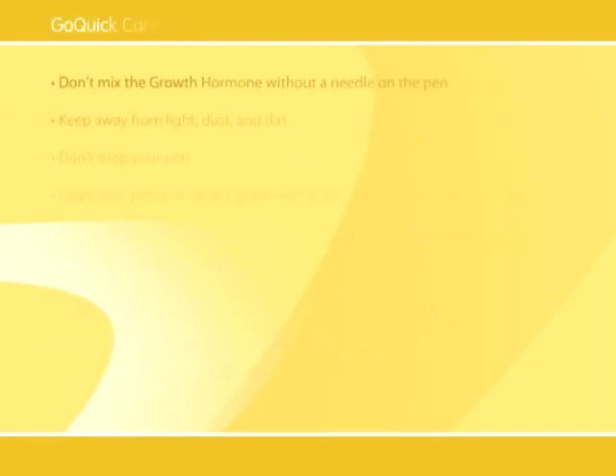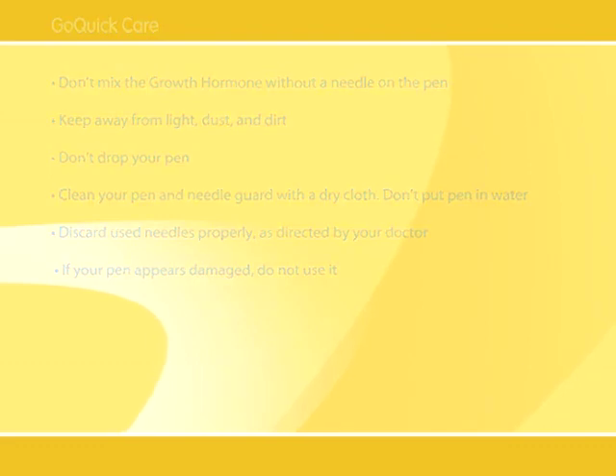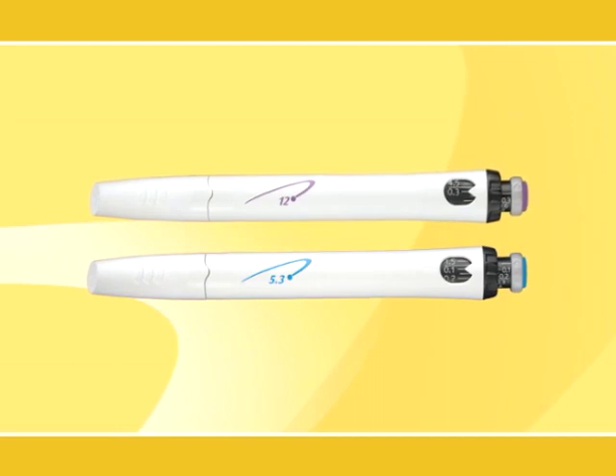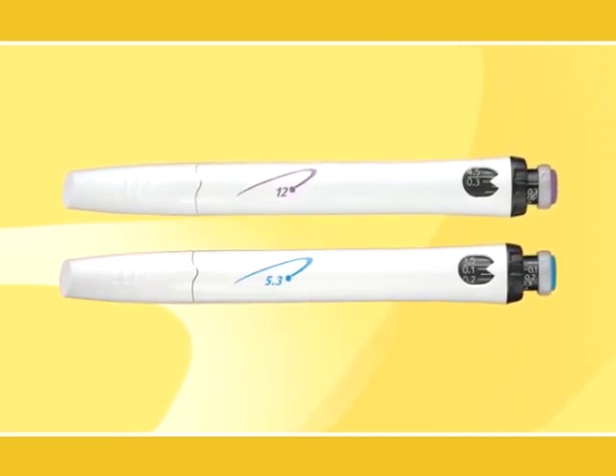When caring for your pen, don't mix the growth hormone without a needle on the pen. Keep your pen away from light, dust, and dirt. Don't drop your pen. Clean your pen and needle guard with a dry cloth, but do not put your pen in water. Follow your doctor's directions to properly discard used needles. If your pen appears damaged, do not use it. It may seem challenging at first, but the more you perform the initial setup and do the three simple daily steps, the more reassured you'll become.